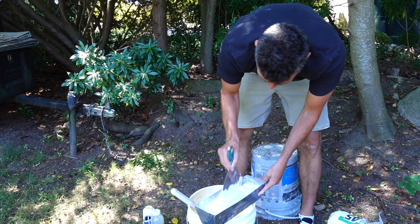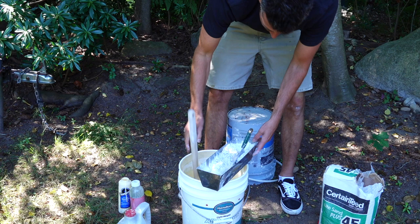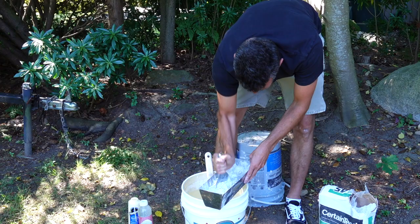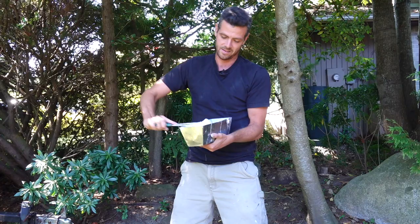But when you get up to 25%, it starts getting more difficult to work with — it gets really sticky and gummy. I wonder if it also changes how it dries. I always like to have a little brush on hand to add some water quickly where needed. It's pretty straightforward at this point — it's just mixing. I do find the glue makes it stay a little bit lumpier, but it's not a big deal. We're just taping; we don't need it to be perfectly smooth. That is how and when to add glue to your mix.